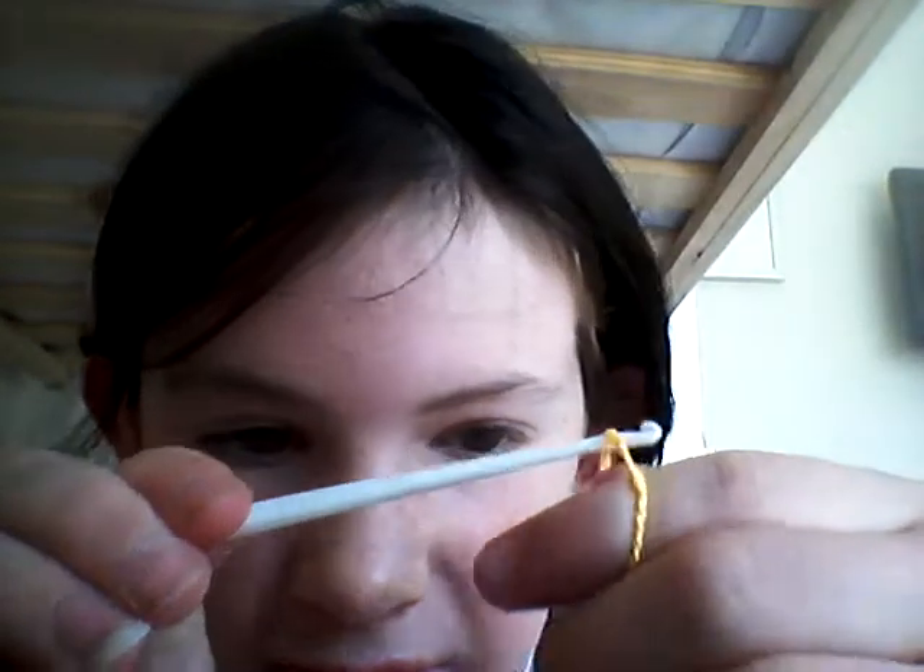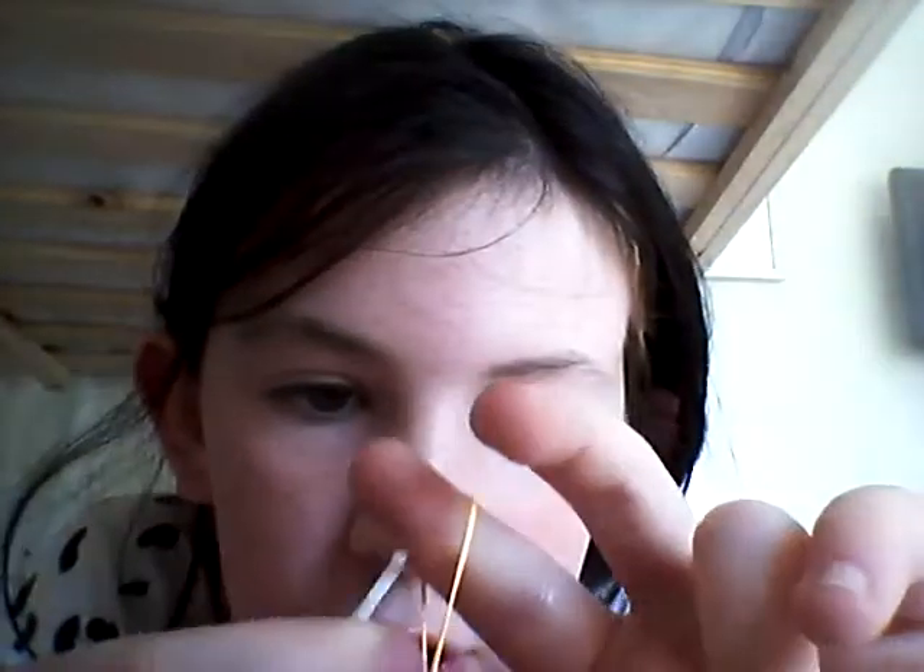First step is to take your loom band and twist it around the hook three times. Next, you take two rubber bands and put them together and put them on the end of the hook. Just put it over the top of the hook.